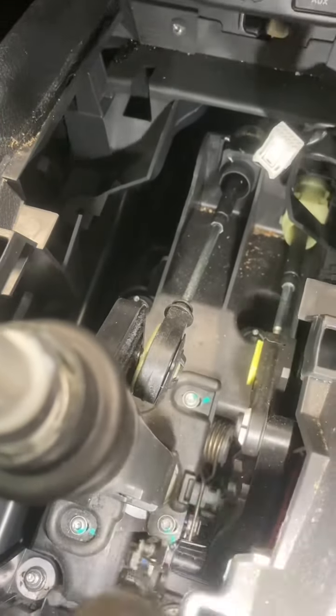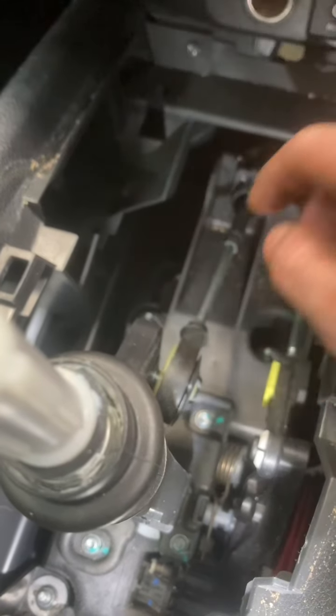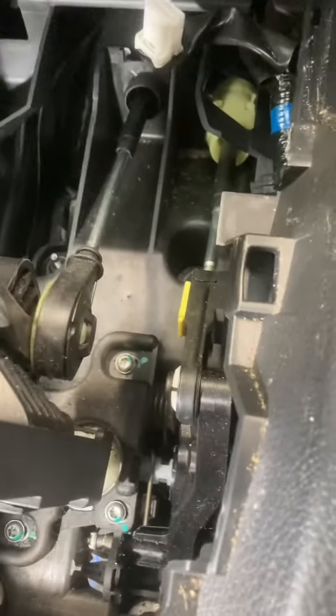Next we're going to disconnect this gear selector and that gear selector. What we're going to do is put a screwdriver in there, give it a twist, and that one's now off.